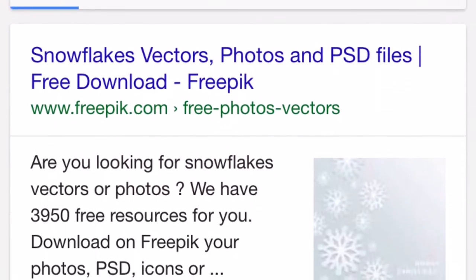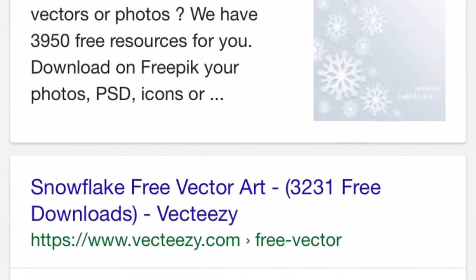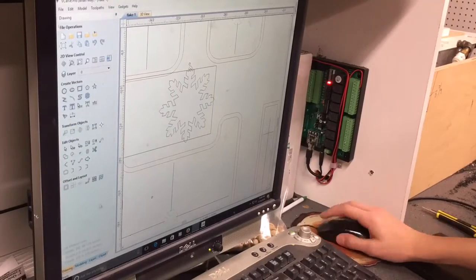We started off by googling for a free snowflake vector, and we found one we liked and downloaded the DXF file and then modified it.